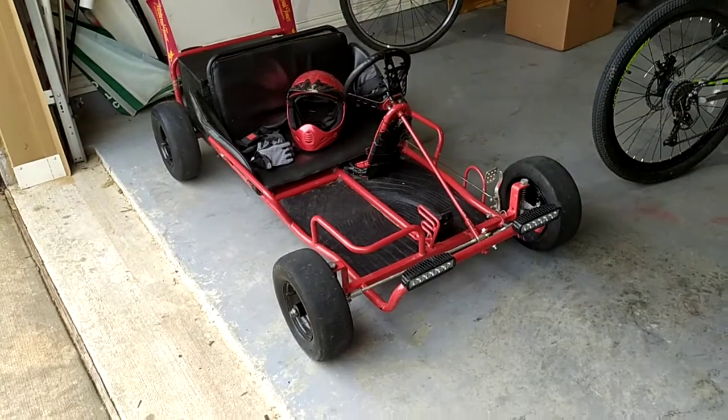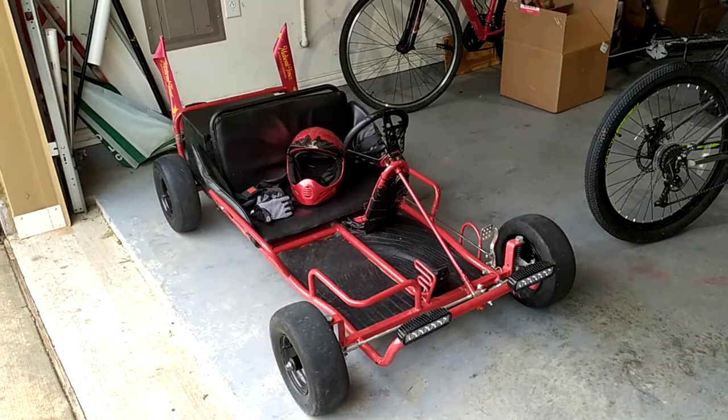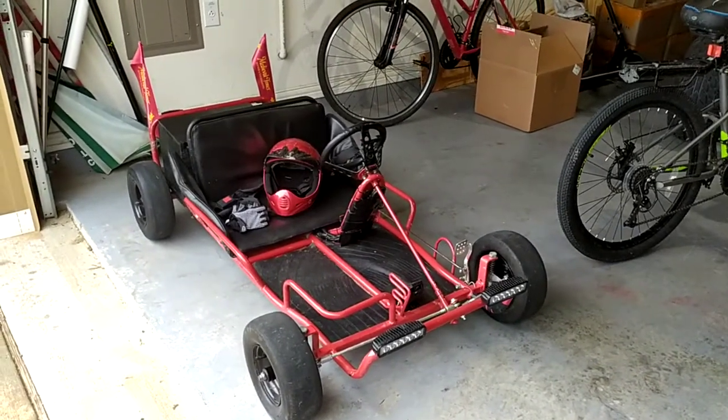Good morning, YouTubers. This is the final segment of the Carter Super Wheels 3000 Watt Go-Kart Conversion, and I'm going to entitle this episode: I'm So Smart I'm Stupid.